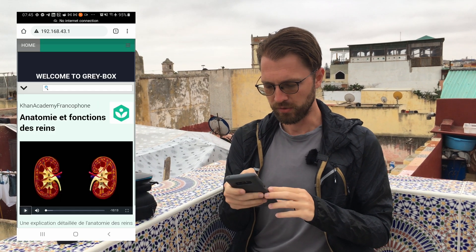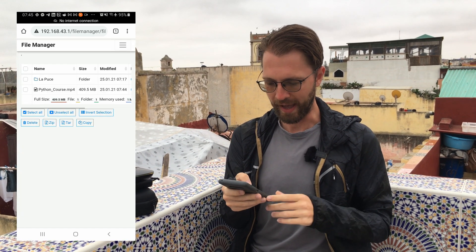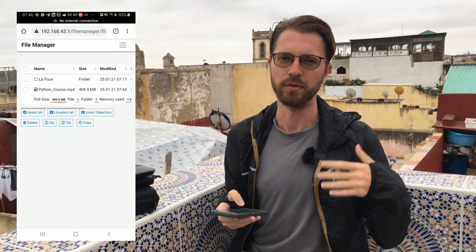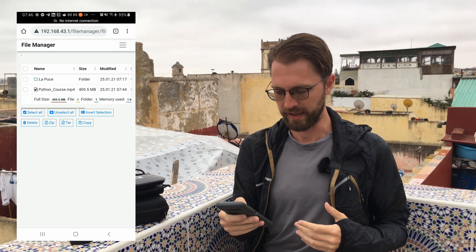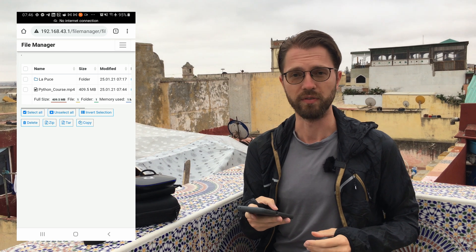The great thing is that you can also add your own content. There's a file manager and it can be used to add extra content — think of a teacher giving a workshop who just wants to add some PDFs, videos, pictures, and such that everybody can download and access. For example, here's a Python class that I can see, but it can also be audio files, video files, and such. So this is what we're working on.